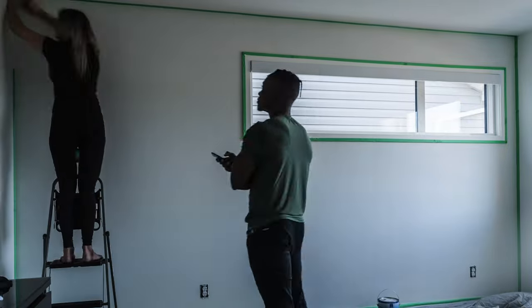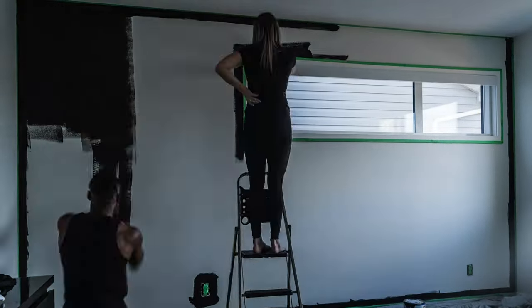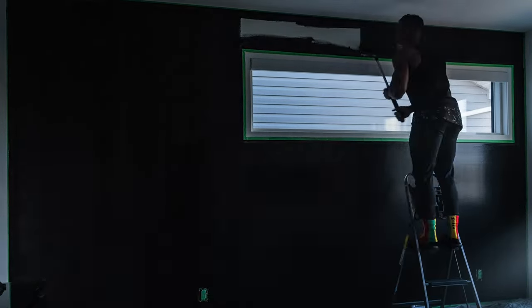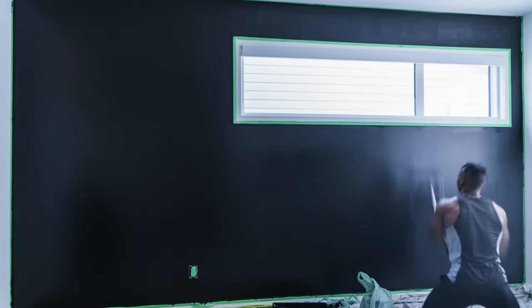We applied some painters tape to the baseboard, wall edges, and around the window. Next, we applied the first coat of paint, which of course never looks the best, especially since the wall was wide to start with. This took us about 20 to 30 minutes. We applied the second coat the following day, after which the wall looked a whole lot better.